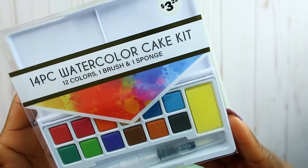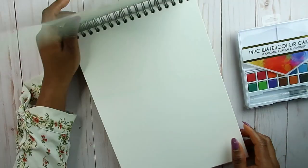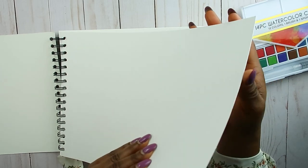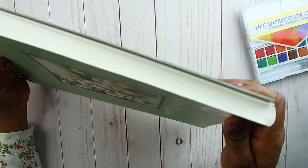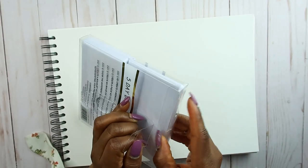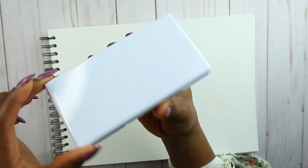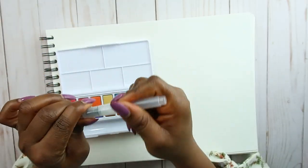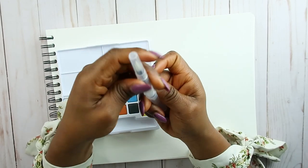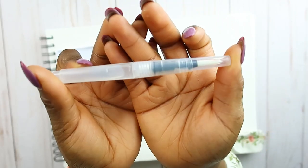Let's take a closer look at these art supplies. The watercolor set has 12 colors with a brush and a sponge for just $3.25 — and there's even a five-day drawing prompt included. Here's the sketchbook — it is so thick, it looks really good for just five dollars, 40 sheets. The little palette has a mixing area, a sponge, and a water brush. I've got some water in the brush, let's see how it looks.